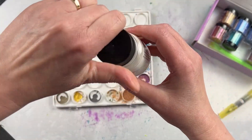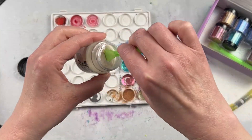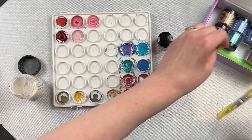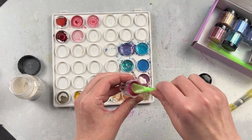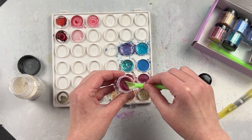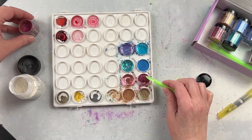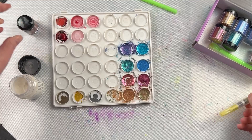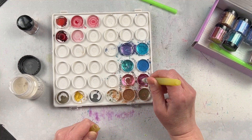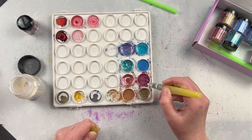This is Gum Arabic by Jacquard. It's a binding agent that you can use with mica powders to create watercolors. To use it, you want one part gum arabic with four parts of whichever mica powder you like. I'm using some chameleon mica powders here and I have a palette that I mixed them in — one part of the Jacquard gum arabic and four parts of the chameleon mica powder.